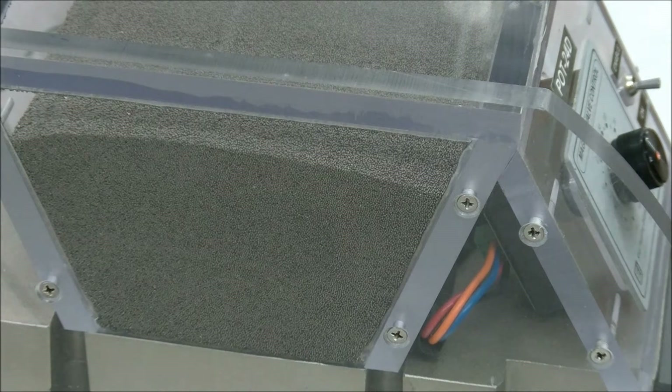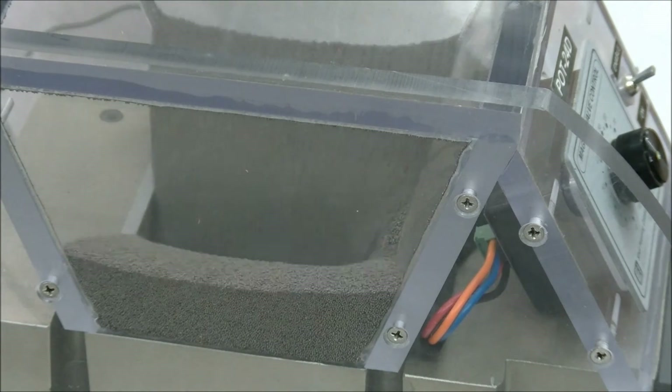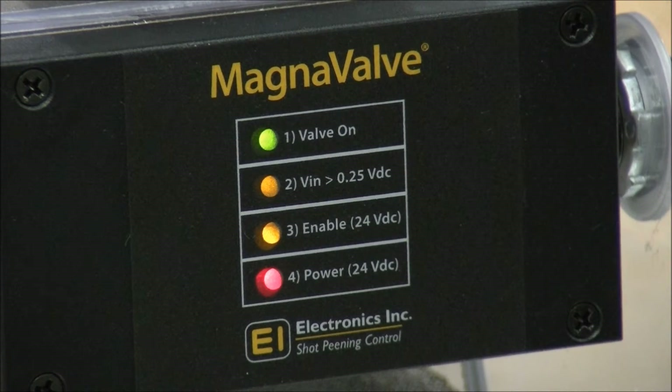Without the use of a POT24, the valve can simply be used as an on-off valve. In this configuration, the media just falls through the valve when it's enabled. The 100% flow rate is indicated by the non-flashing valve on light.